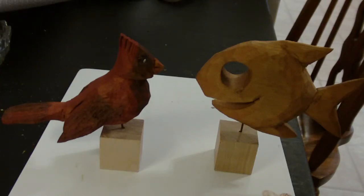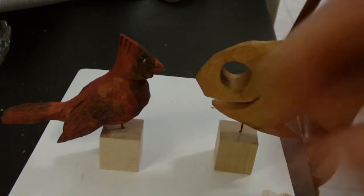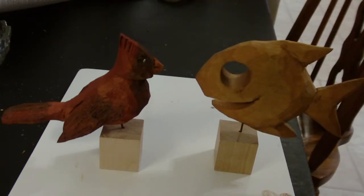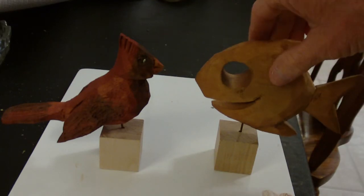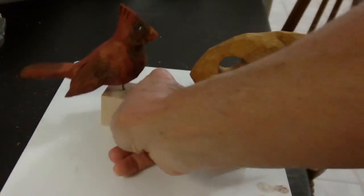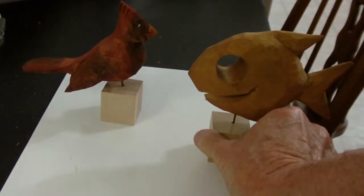I wanted to show you the little stylized fish and the cardinal together — these are two little simple projects that we did. I'm sorry it's taken a while, I've been so very busy with my work. These are not the bases I'm going to put them on, I'm just substituting for now — I haven't given them their last spray yet. So first of all, let's start with the little fish.